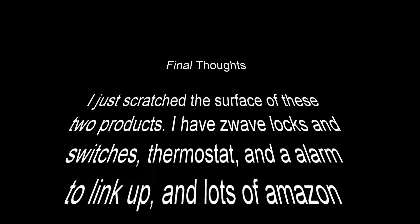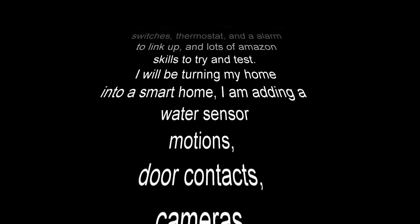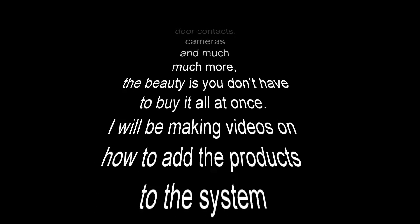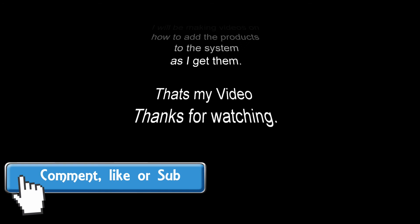So final thoughts — tonight I just scratched the surface of these two products. I have Z-Wave locks, switches, thermostats, an alarm, leak sensors to set up, and a lot of Amazon skills to try and test. I'll be turning my home into a smart home, adding water sensors, motion sensors, door contacts, cameras, and much much more. The beauty of it is you don't have to buy it all at once. I'll be making videos as I add products to the system. Thanks for watching, and as always please comment, like, or subscribe!